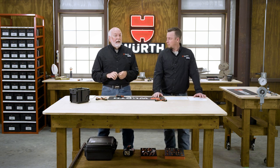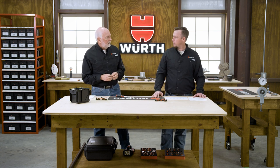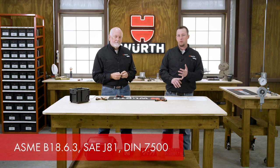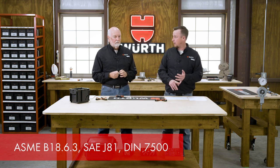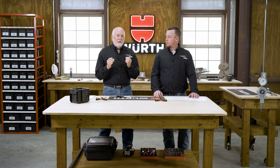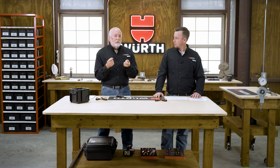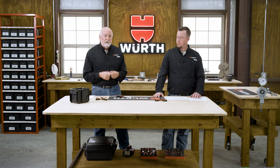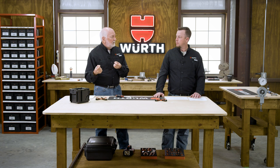Thread rolling screws are covered under ASME 18.6.3, SAE J81, and DIN 7500 — which covers the metric side. Unlike most fasteners that have only mechanical properties, thread rolling screws have true performance specifications because they have to perform — they have to roll these threads. These specifications define performance criteria that manufacturers must meet.